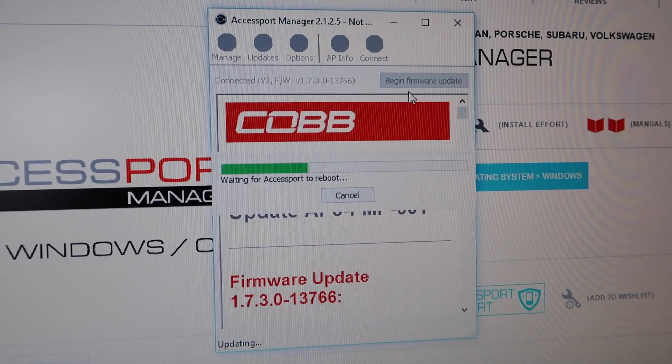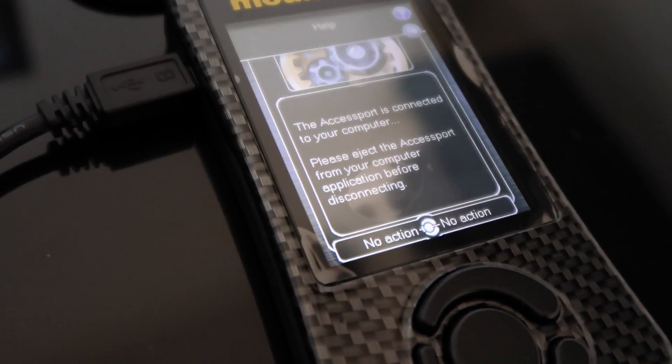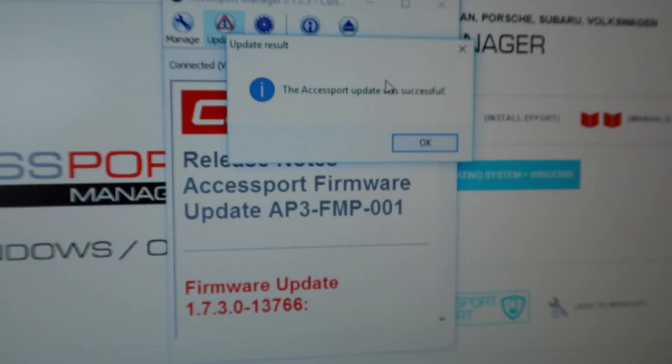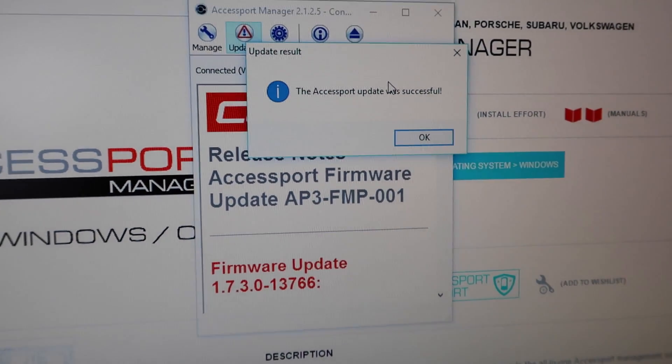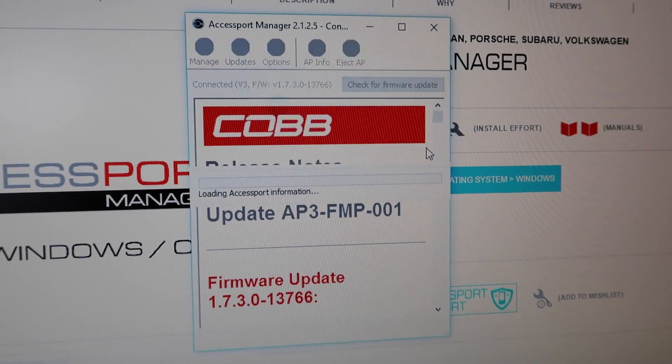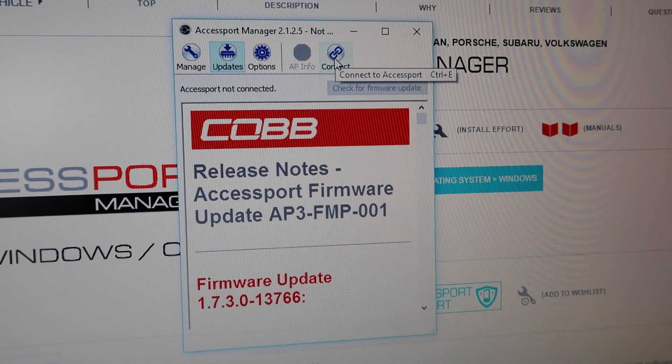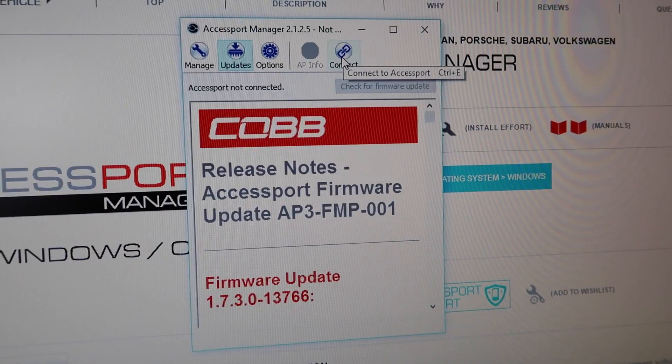Now it says rebooting the Access Port, and as we can see the splash screen at start is a different image. There we go - Access Port update was successful. Just hit OK, then hit Eject AP, disconnect it from your computer, and we should be good to go.